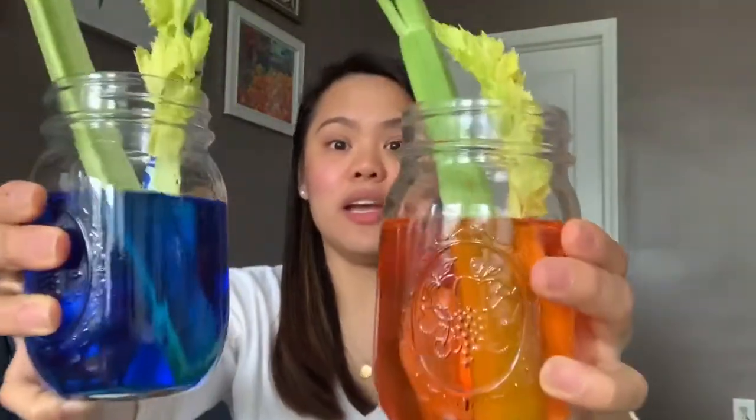Were you able to follow along with the experiment? Remember, we put some celery stalks in blue water and some in orange water. Now look at it closely and observe it. Do you think you will see a big difference right away? Do you see any changes in the celery stalks? What do you think is happening?